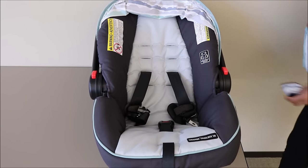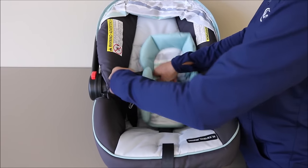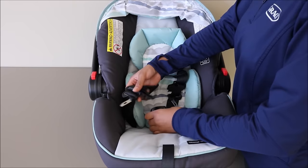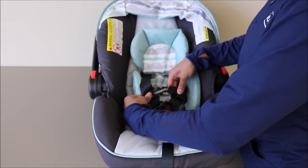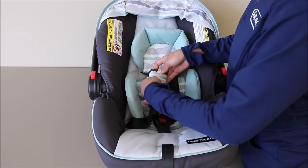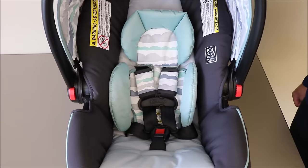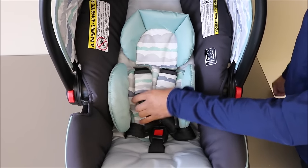Next, we're going to place back in our infant head and body support, as well as the harness covers. Make sure the harness straps go in front of the support. You can reconnect your crotch buckle with your buckle tongues and your chest clip. As a final reminder, make sure your harness strap is not twisted — you'll want to check in the front and the back.